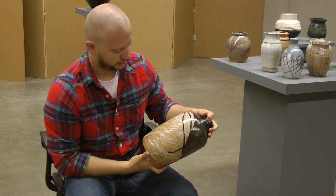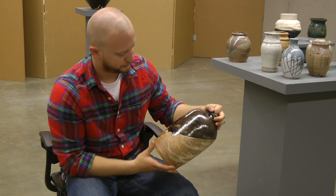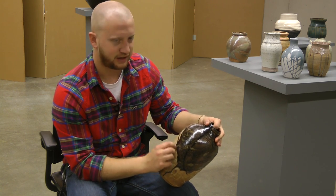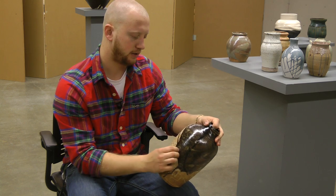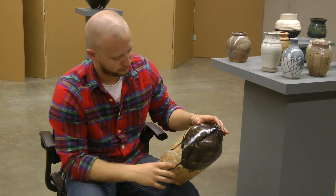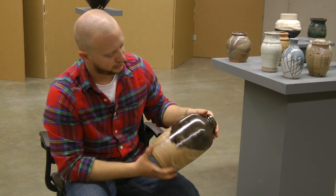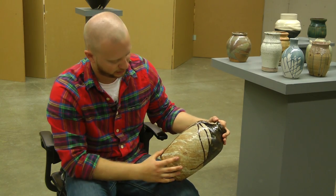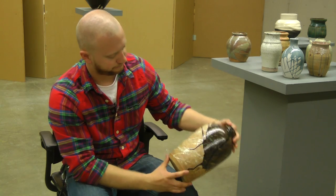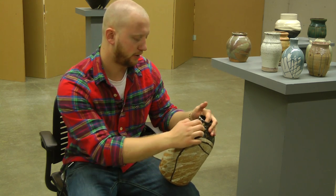This is more like a bottle-type form I made. It's using a coil-throwing style. I threw it into a cylinder, then rolled a coil and added it, then threw it again — and probably added another coil and threw it up again. So it's probably in about three or four different sections. It's also another kind of Lisa Heymond-style drip glazing. A lot of Korean potters do the coil-adding and re-throwing technique.